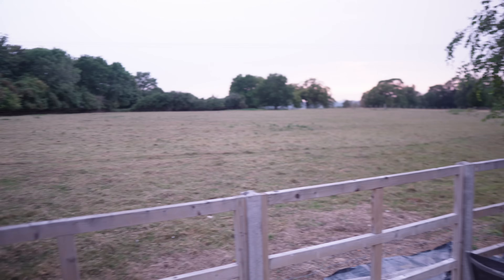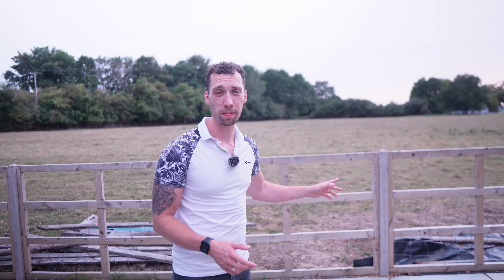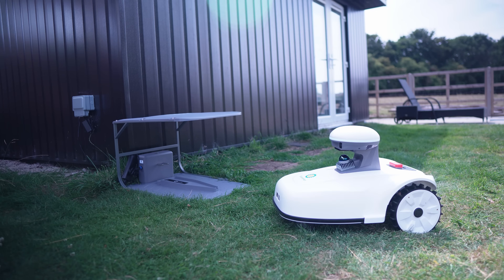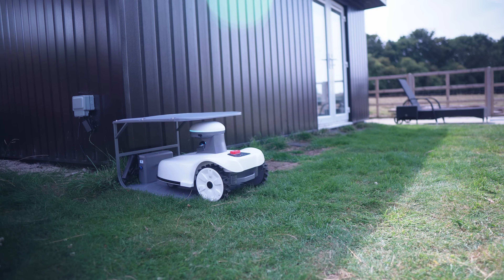One of the really big appeals of this mower is its battery size. It's capable of mowing up to 4,000 square metres a day, which is roughly equivalent to about one acre — interestingly the size of the field I'm stood in front of now. And if you have a garden larger than one acre, it will dock itself at the charger once it runs out of juice, charge up, and carry on until your grass is cut.